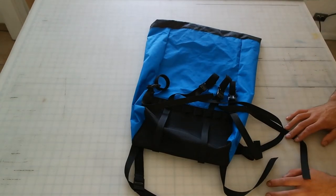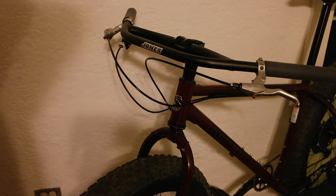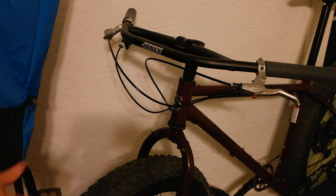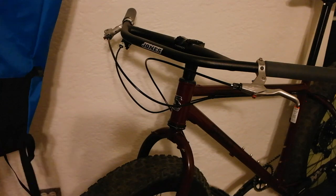Next up we'll get into showing you how to put that on the bicycle itself. Alright friends, this is Nathan and I'm back. I'm going to show you how to put this bag that we just put the straps on onto your bicycle. I'm working with a 2019 Surly Wednesday here — get yourself some fat tires, ride in the snow, ride in the sand, have a good time.